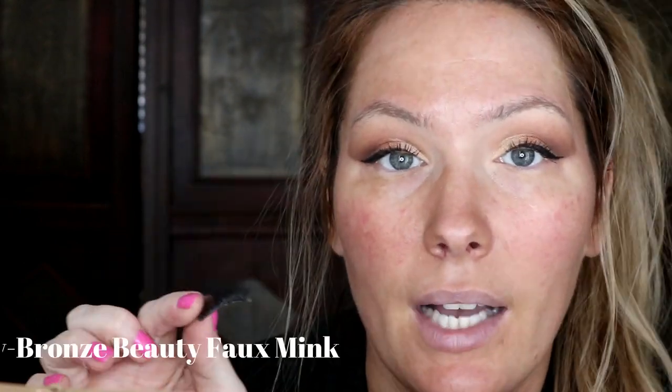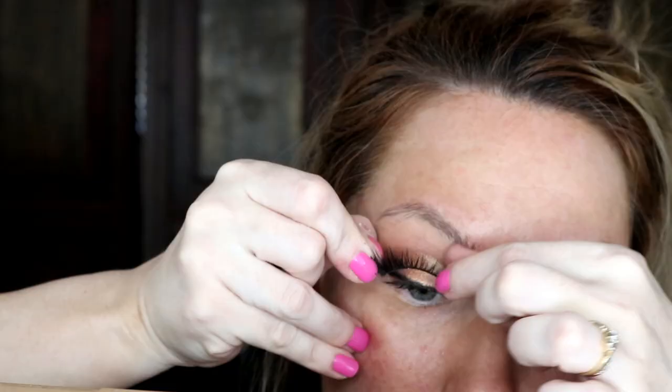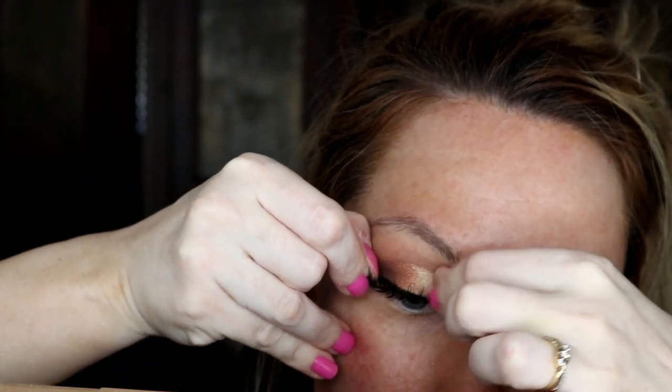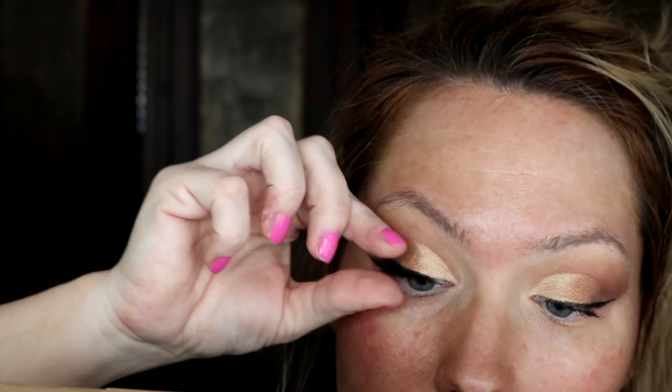Now that my eyeliner is done, I'm going to apply mascara — this is the Tarte Lights Camera Lashes mascara. Next step is lashes; these are the Vegas Nay lashes — I'll put the exact style in the description. I like to start where the color of your iris begins as my beginning point, using both hands. I start at the inner edge, work my way to the outer edge, and press the ends into my lash line.